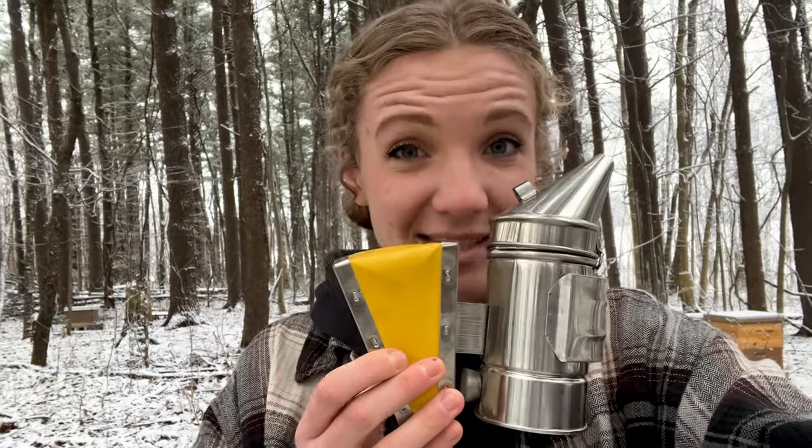I was gifted this little baby smoker that I will be placing somewhere hidden in every single video. See if you're observant enough to find it.